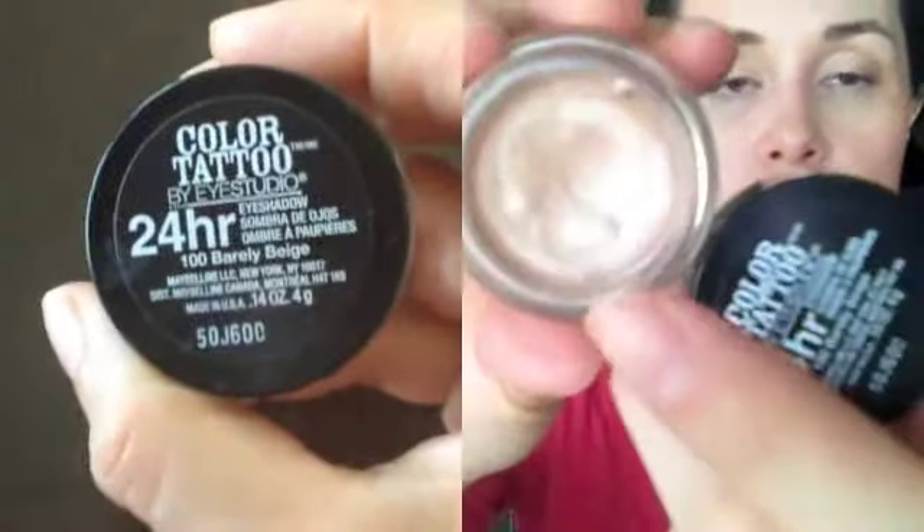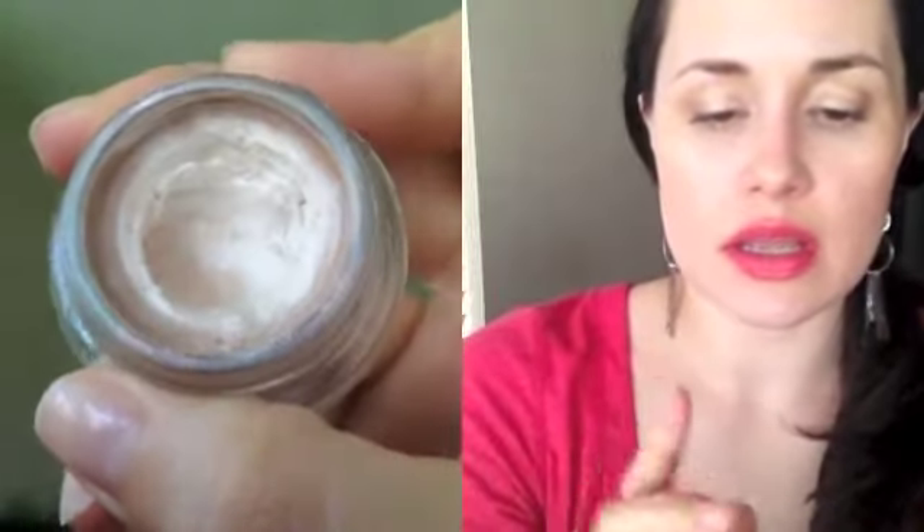Another favorite this week is Barely Beige from the Maybelline Color Tattoo line — it's just a champagne color. I've been using this every day on my eyelids as a base, and it's perfect for summer. I recommend Barely Beige, or any of the similar shades they have out right now, as a base for your eyeshadows. It's great.